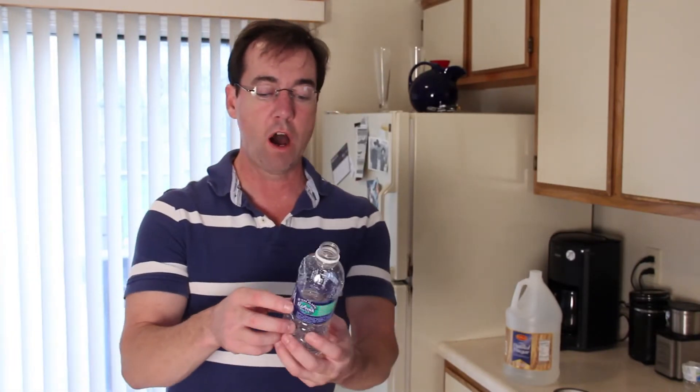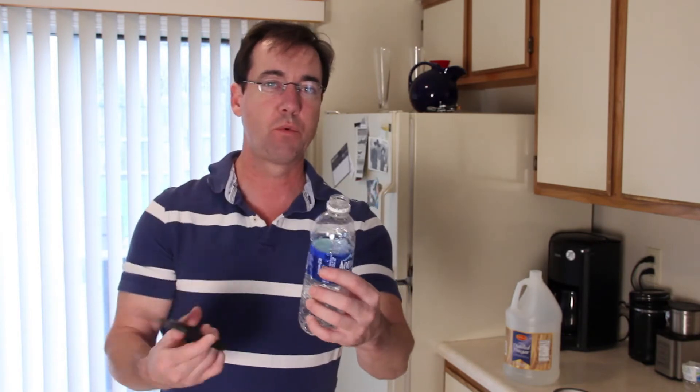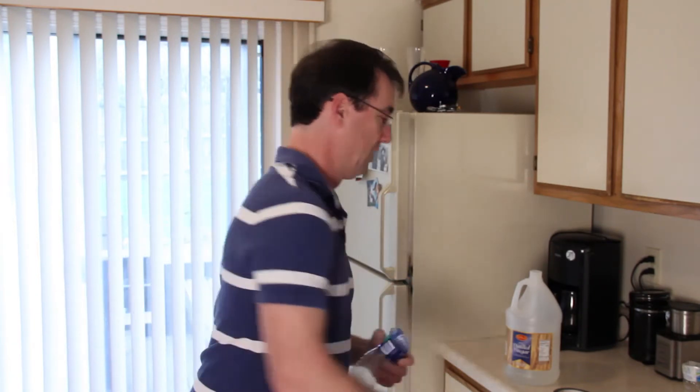Now that we've emptied the water, we have the bottle. What we need to do is take the top off so we can put the shower head in. Because this is a tool-free repair, we're going to just cut the top off here. There we go. Now let's head to the bathroom.